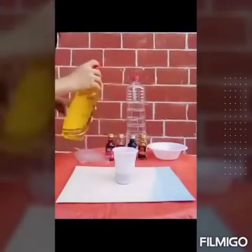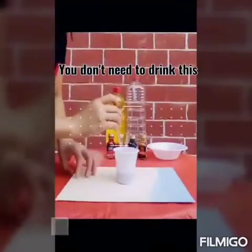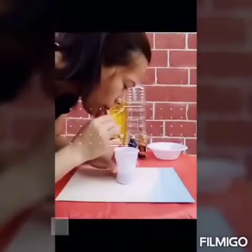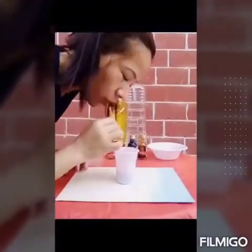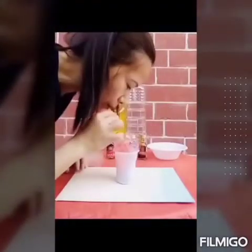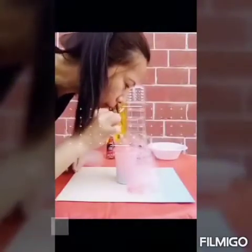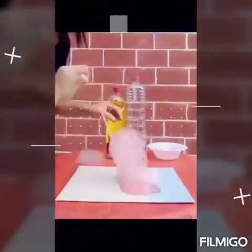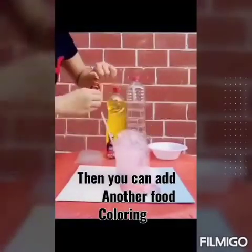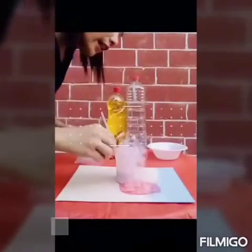Then drop some dishwashing liquid. Always remind your child that you don't need to drink this — you just blow it. Then wait until it drops bubbles on the paper. You can then add another color. It depends on what kind of food coloring you like, what range.